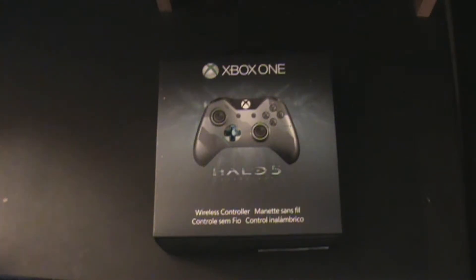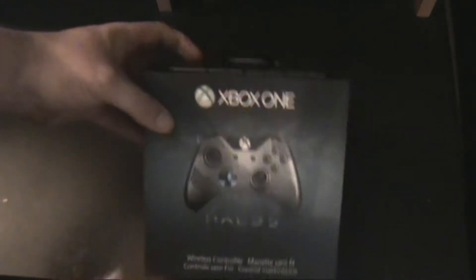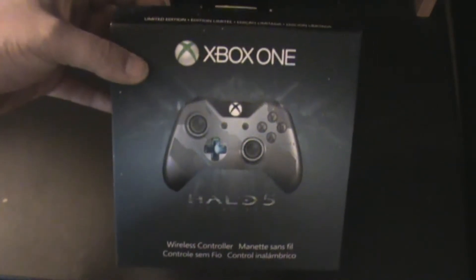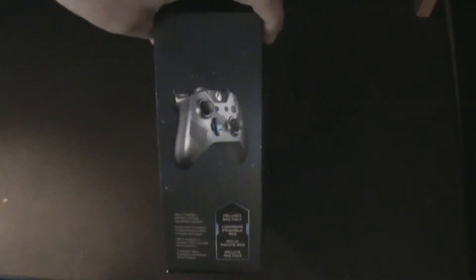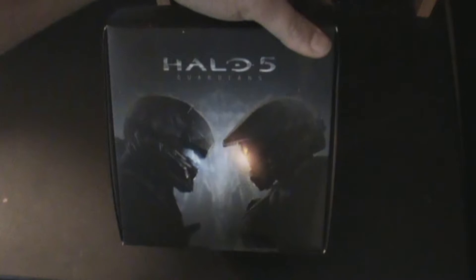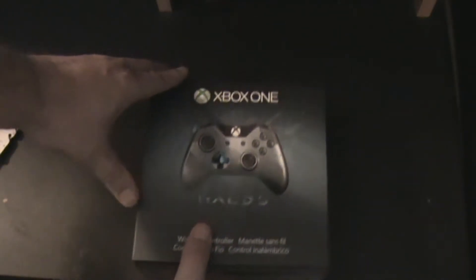I got these out of the brown package and that was it. We've got the front here which shows a good shot of the controller, and then of course we've got the typical Xbox stuff here. Got a nice side view of the controller, and then on the back we've got Locke vs. Master Chief for Halo 5. Go ahead and cut this seal here and we'll get this opened up.